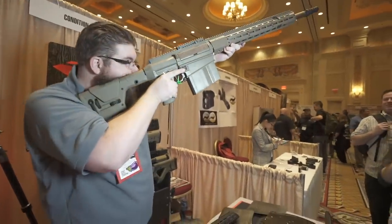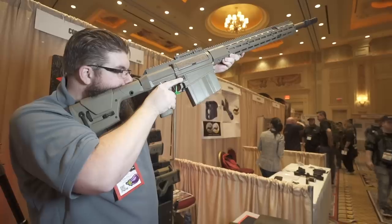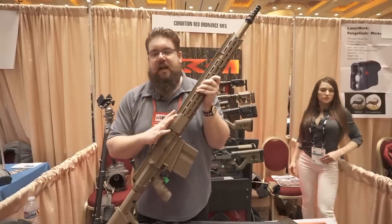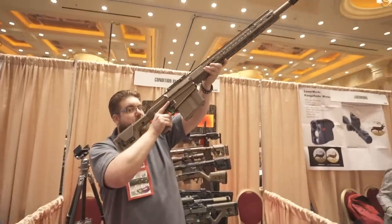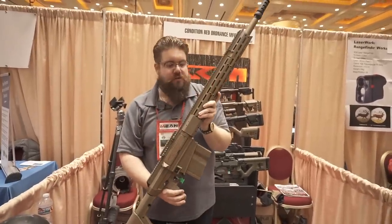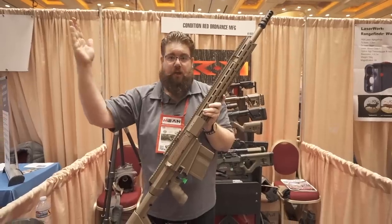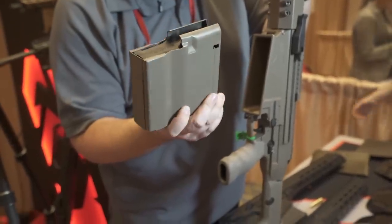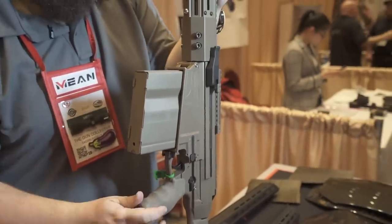They're looking at this for later — they're not quite there yet — but they're talking about a 10K price point. It's not for everybody, but look, I can put that up to my shoulder no problem. You look at other big BMG rifles — we just looked at one at KG Made that weighed 42 pounds. This is 19. This is the kind of stuff they're doing here at Condition Red Ordnance Manufacturing.